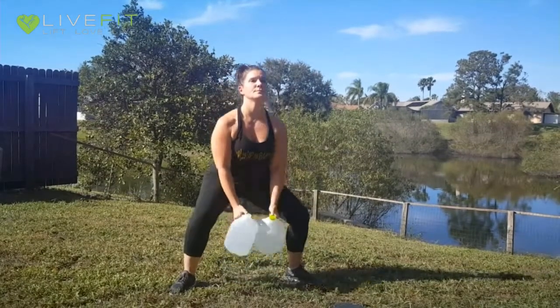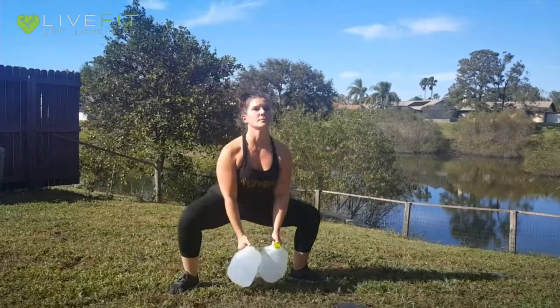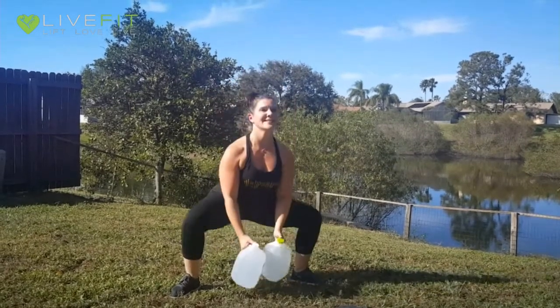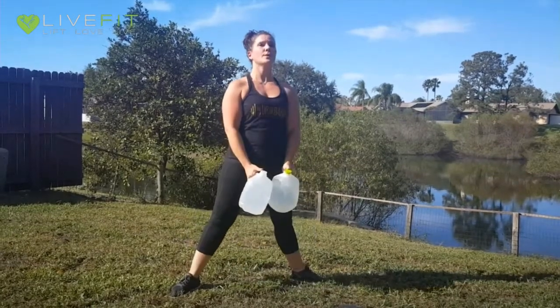For sumo squats, you're going to hold both jugs between your legs. Keep your feet out and knees pointed away from your body, sitting down directly and bringing the weight as close as you can underneath your body, then standing straight up. Remember to squeeze the glutes as tight as you can at the top of each repetition.